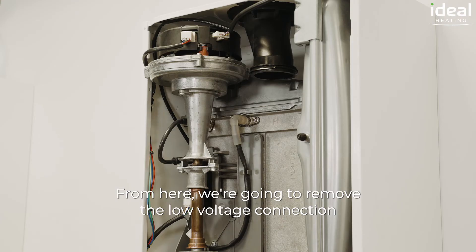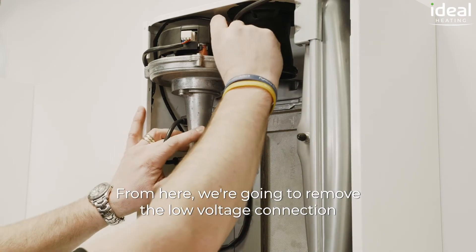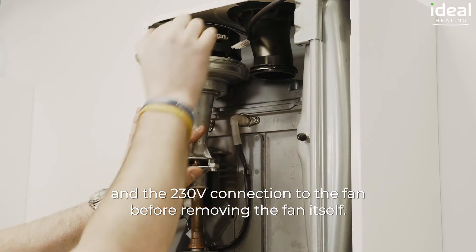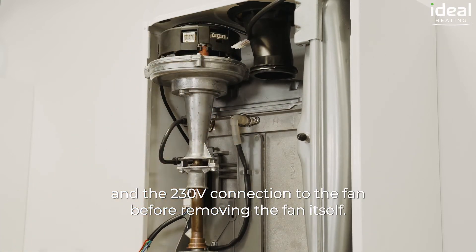From here we're going to remove the low voltage connection and the 230 connection to the fan, before removing the fan itself.